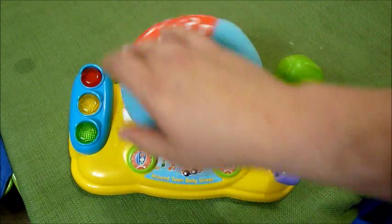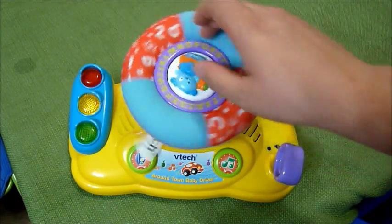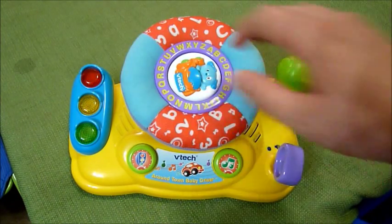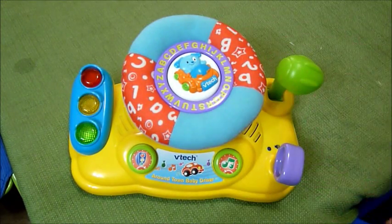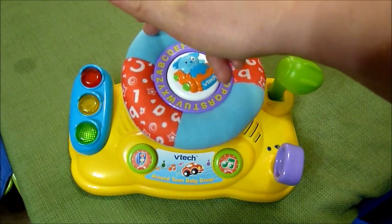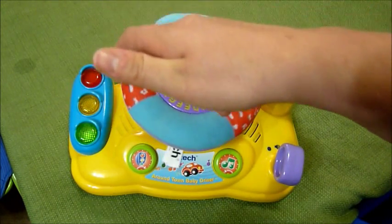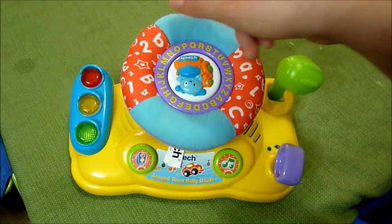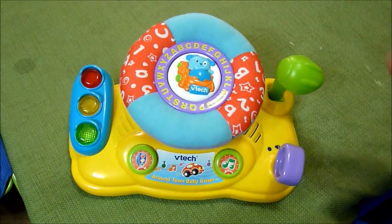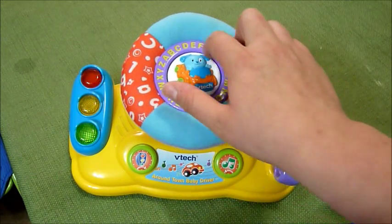And you have the steering wheel. The steering wheel will also sing the alphabet song, and it will stop until you touch the steering wheel again. That's kind of cool that it has the alphabet song, because you do have the alphabet around the little puppy dog.